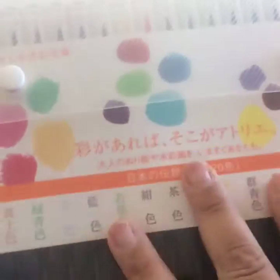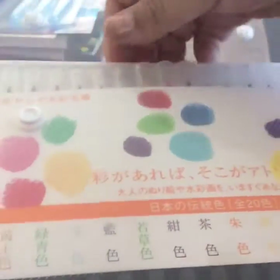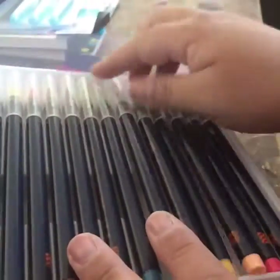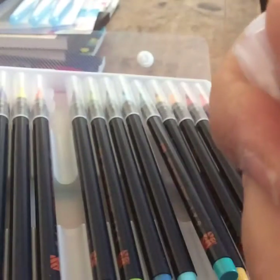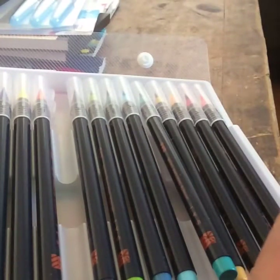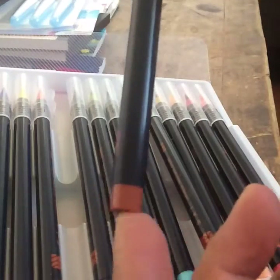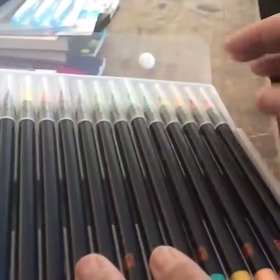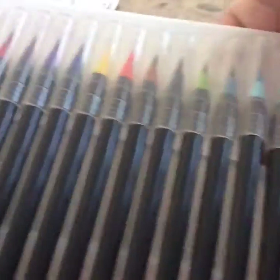Then I got these watercolor brush pens — kind of like Copics, though of course Copics are way better, but I love these. They write so beautifully and since they're watercolor, you can draw and then add water to blend. They come in a plastic case. The brush tip is very bendable, flexible, and brush-like. The color is in the bottom — the label is in Japanese or Chinese, I'm not sure which, but that doesn't bother me. They come in a great variety of colors.